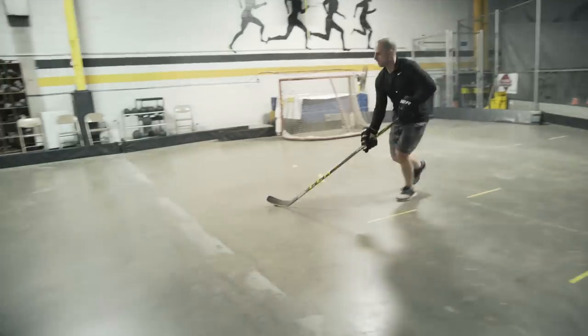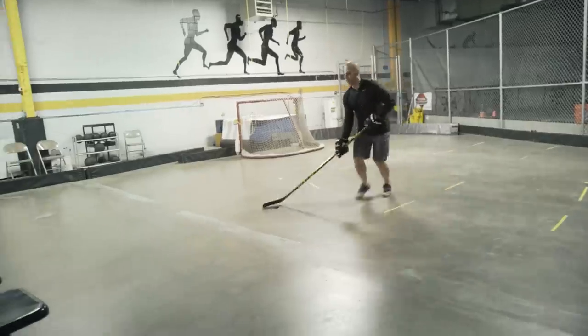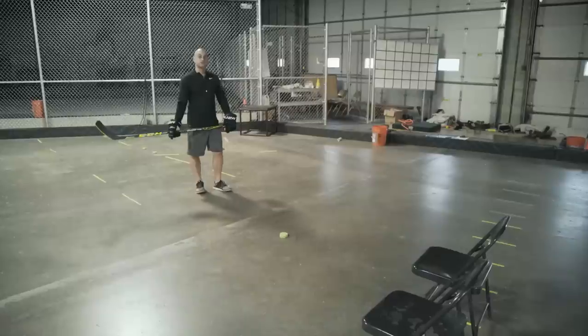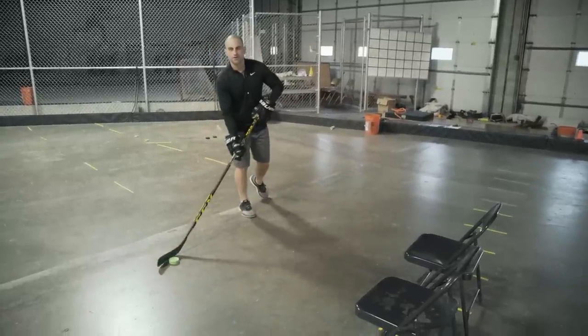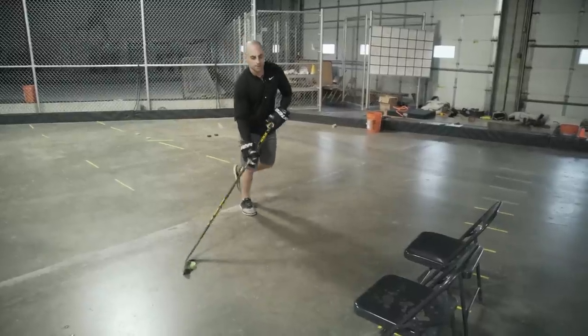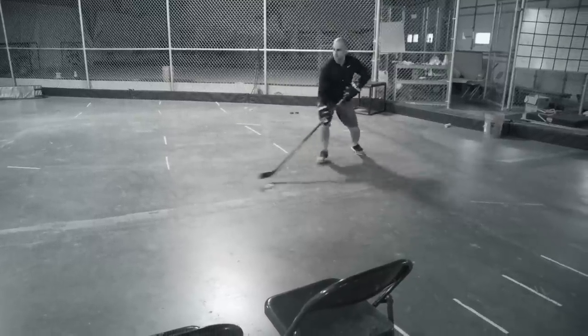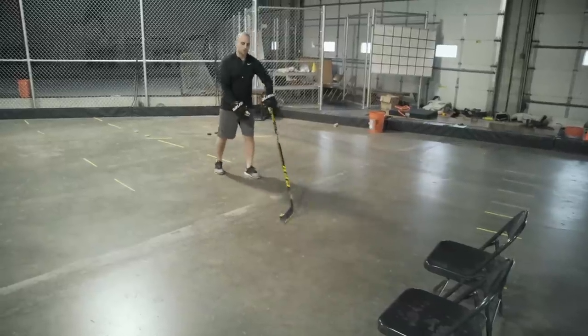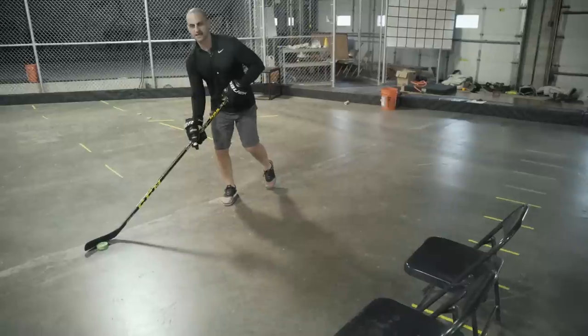The next move is cutting across the front of those defenders and then cutting back behind them — step in front, cut behind. When you're coming down on your off side, you're going to cut across and take a step laterally, trying to get that defender to open up with you.